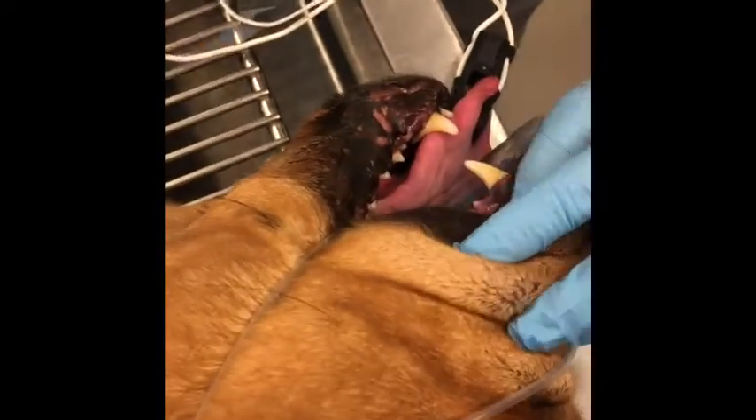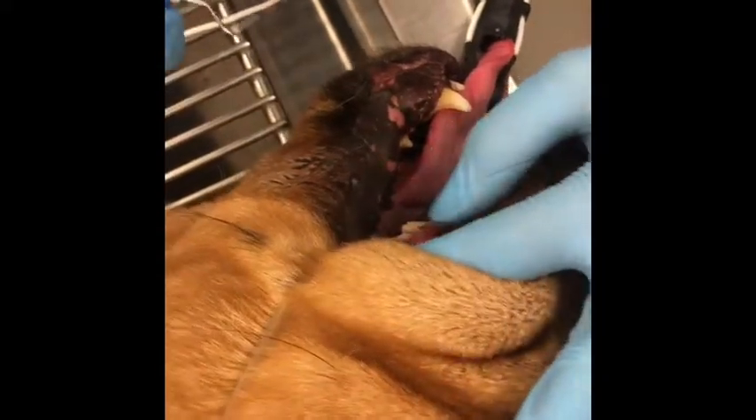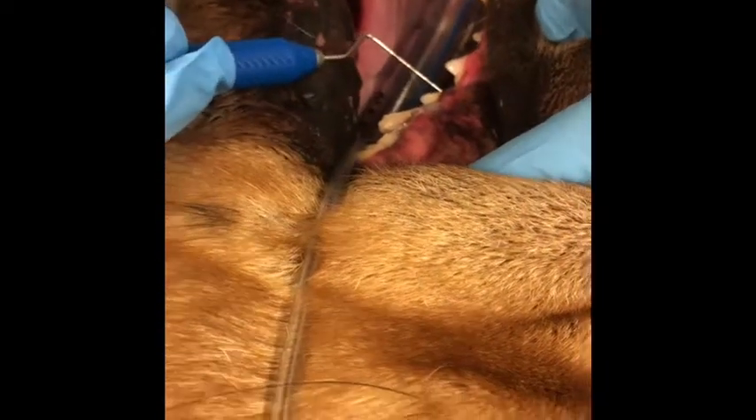Before we get started with our cleaning, we're just going to look through the mouth real quick. It looks like he does have an issue with one of his teeth that we're going to evaluate on our dental x-rays first. But we're going to do a good once-over before we start cleaning.